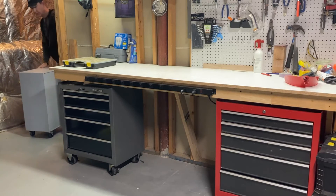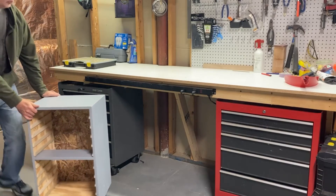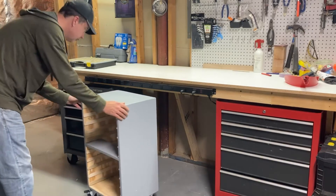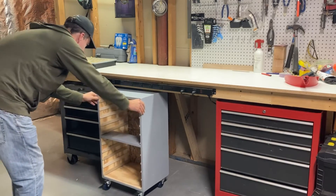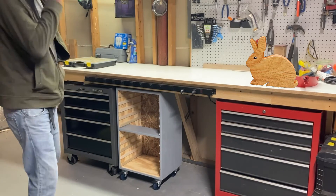Now that the casters are on, this thing is all set and there's nothing left to do except bring it down to the basement and see how it fits under my workbench. Hey, that's not too bad. I'm kind of in the mood for some hair metal.